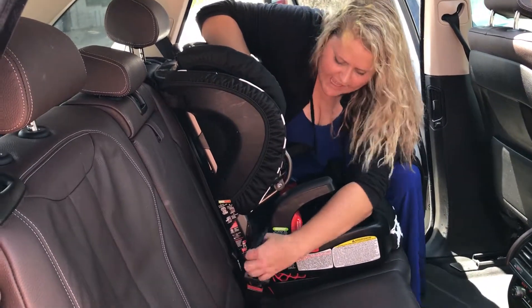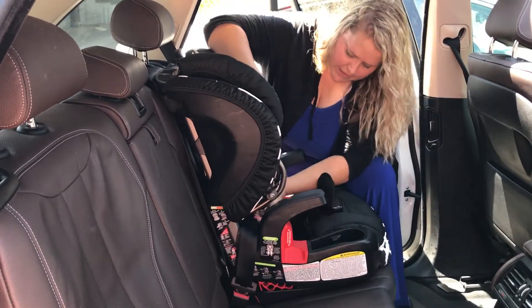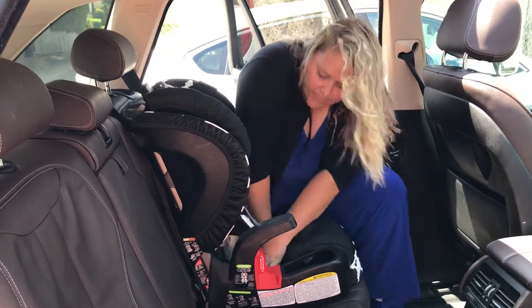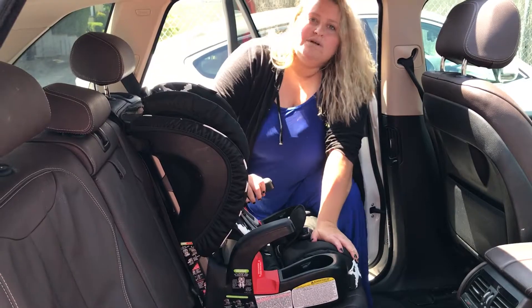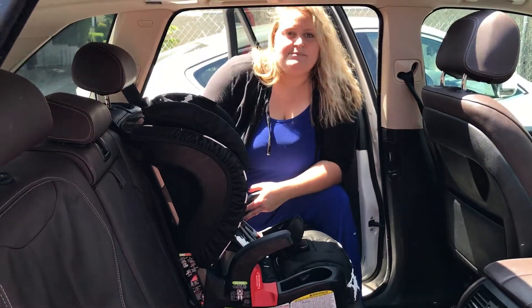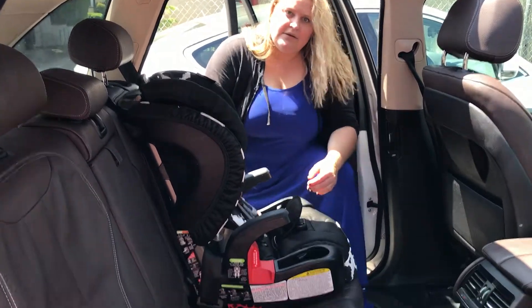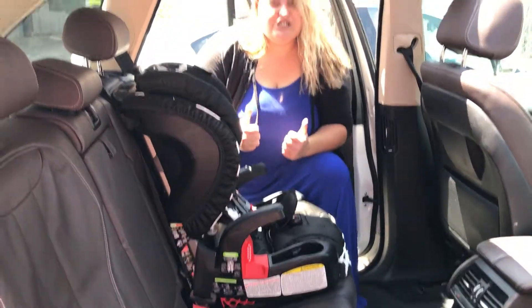Next, I'm going to pull the slack out of the car seat just enough so that I can pop my seat back down. Once I've popped the seat back down, I'm going to want to test the car seat to make sure it slides less than an inch from side to side at the base, so it's good to go.